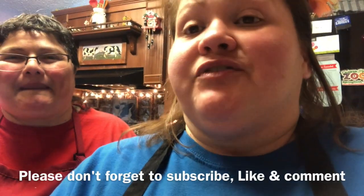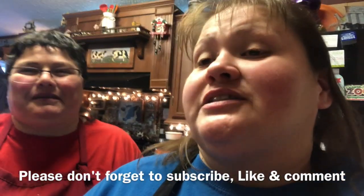Please don't forget to hit that big red subscribe button. And if you like us, give us a big thumbs up. Thanks for watching y'all. Oh, this is the Garvinos — bye!